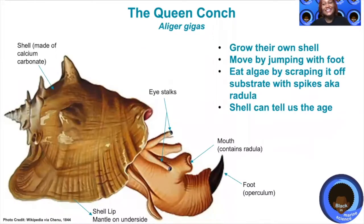Let's take a look at the anatomy of the queen conch. The shell that you'll see on a queen conch has been with it its whole life. Similar to our bones in our body, the queen conch grows its own shell. It gets calcium carbonate from the ocean around it and then uses its mantle, which is in the shell, to secrete this calcium carbonate, growing its shell over time.